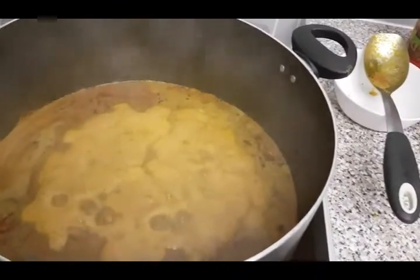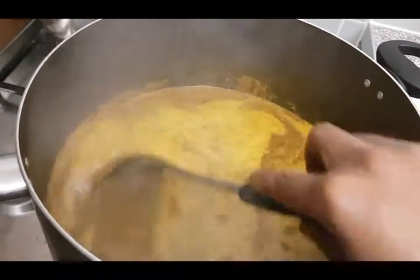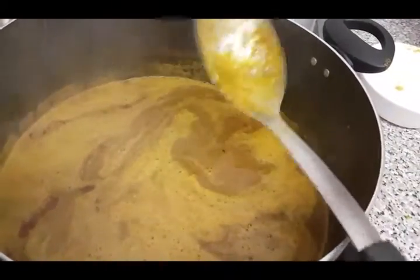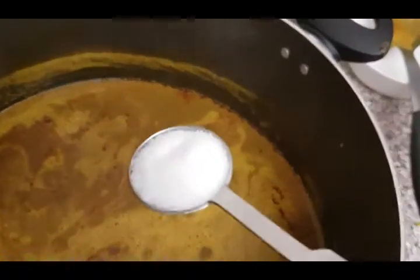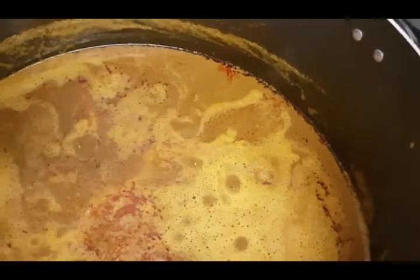It's been ten minutes now. I'm loving the aroma already. I'm now going to add my knorr cubes and salt to taste — that's my knorr cubes and one teaspoon of salt. It tastes lovely. I'm going to allow it to boil for a further five minutes before I add my fish.